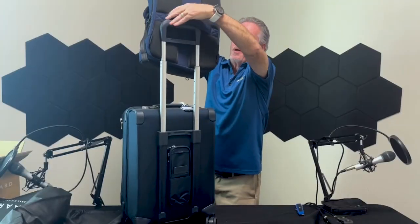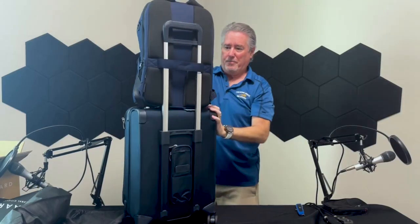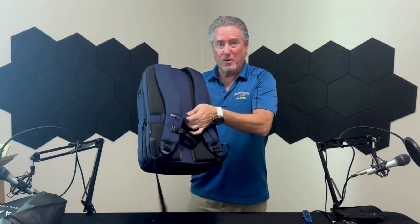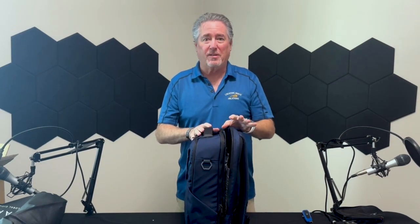Something I also wanted is what they call a suitcase belt, so I can just slide it over the handle. The one I have now does not have this feature — it's a different backpack — and if I'm not holding on to it, the backpack tends to fall over. So this will slip right on over the handle.